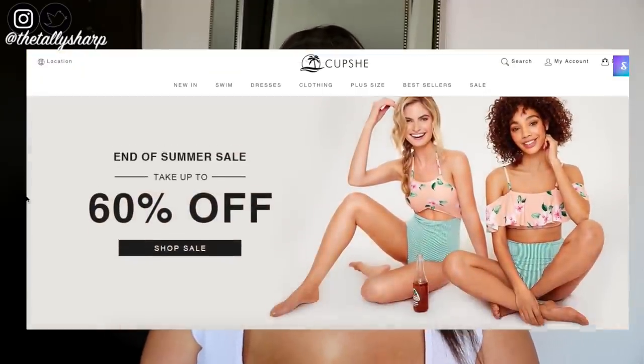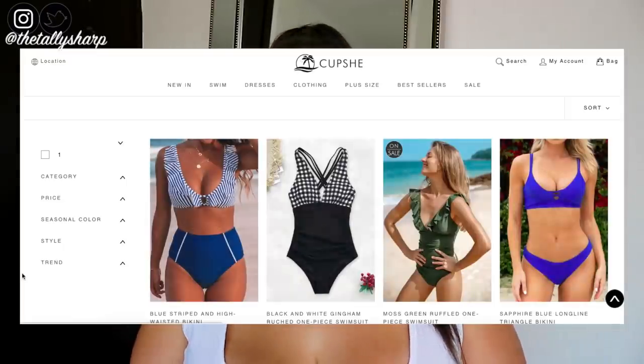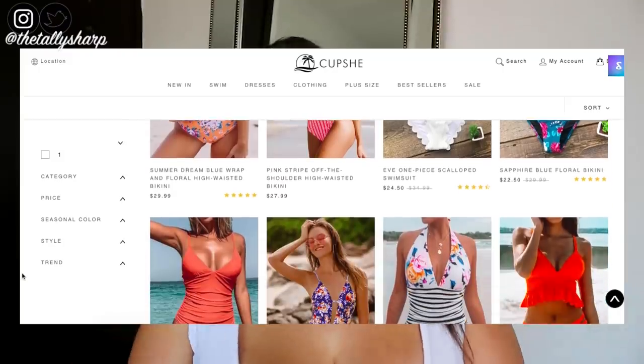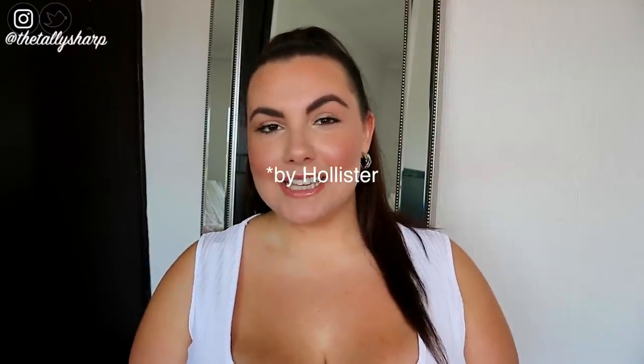From what I can tell, Cupshe is an Asian-based brand. The website kind of looks similar to Zaful and Shein, although I've never actually purchased anything from those types of websites. The branding of Cupshe is actually kind of similar to Hollister or Gilly Hicks — very beach vibes, palm trees, leaves, beaches. The website is actually really super easy to use as well.